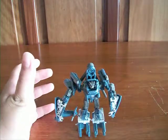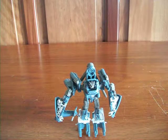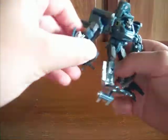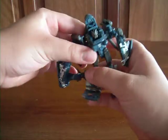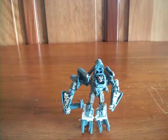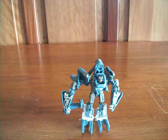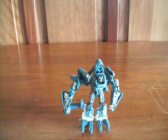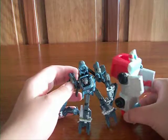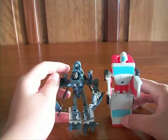He is a cool figure. I do like him in his robot form. His legs may be a little bit skinny, but you know, it's a little figure — not that much. In my opinion he has a very cool little robot form, and I do like him a lot. Here he is with McDonald's Ratchet — he is pretty big actually, this guy.